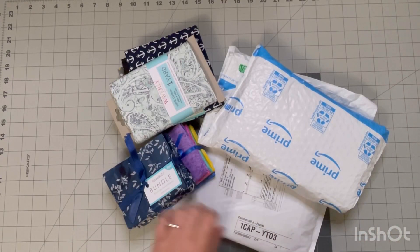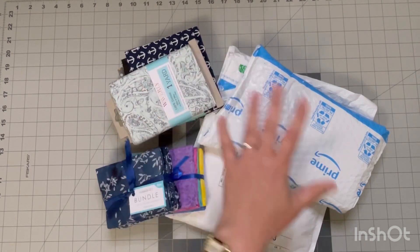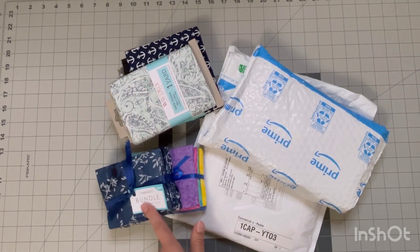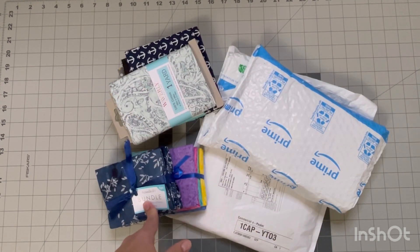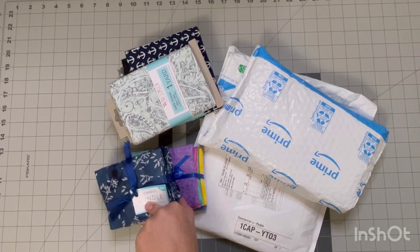Hello everyone! I thought I would come on here and show you all these new fabrics that I got. My sister brought me some from the States and then some stuff that I ordered. But before we get into that, I want to say thank you so much for a thousand subscribers — I really appreciate that. I will be doing a giveaway, so stick around and I'll let you know what you need to do to be entered to win.